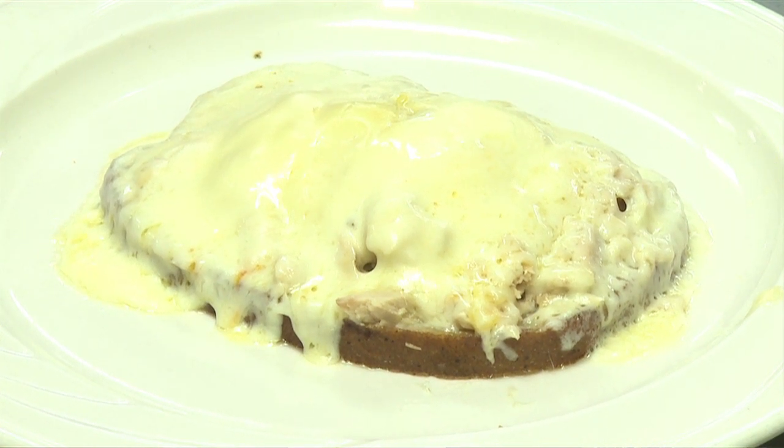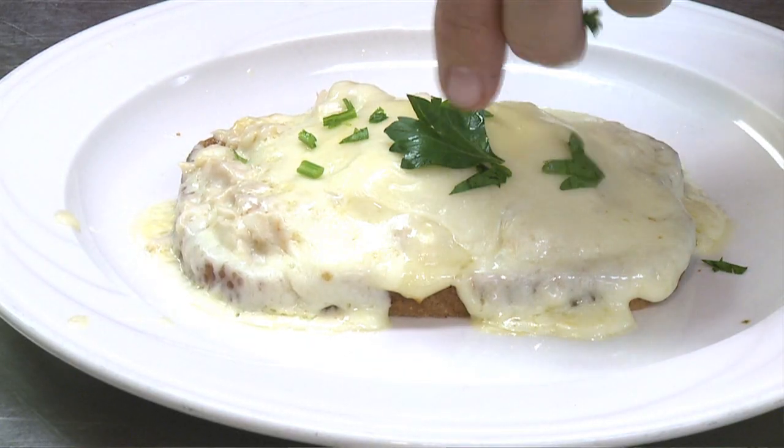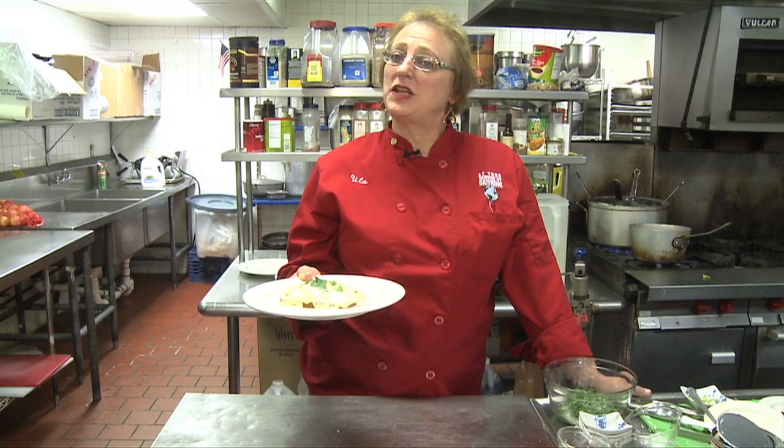Usually the bread becomes very soft when you put it in the microwave, so it might be best to eat this with fork and knife as it's kind of difficult to pick up the bread. And voilà, here you have it — an open-faced tuna melt, the ooh-la-la way.